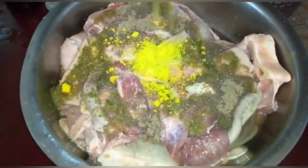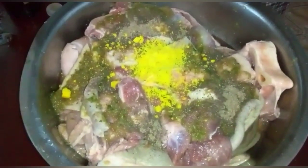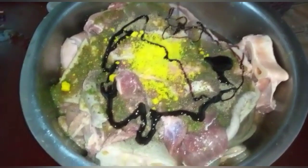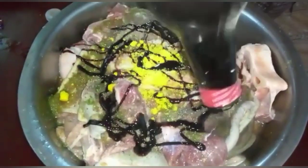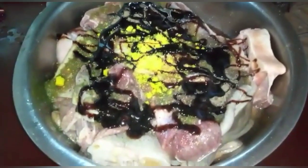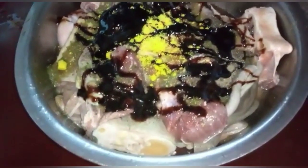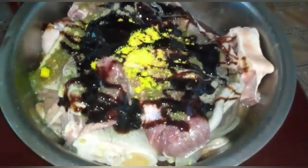I'm doing this the day before and I'm going to leave this overnight to marinate. Now I'm adding the cassareep — about five teaspoons of cassareep.